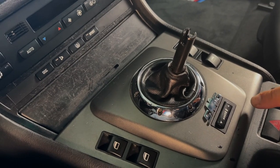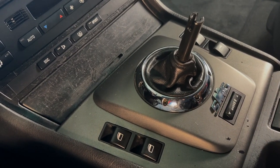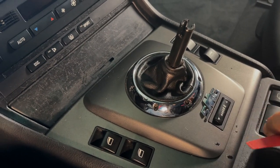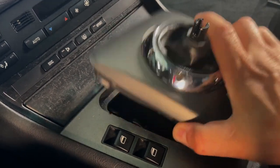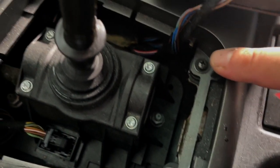Now with this off, we can pop this out here and then there's screws underneath to get the center console out. I've got my plastic pry tool here. You can use a flathead — wrap a towel around it if you don't have a pry kit. And then this pulls right out. You'll see there's a screw here and a screw here — those have to come out.